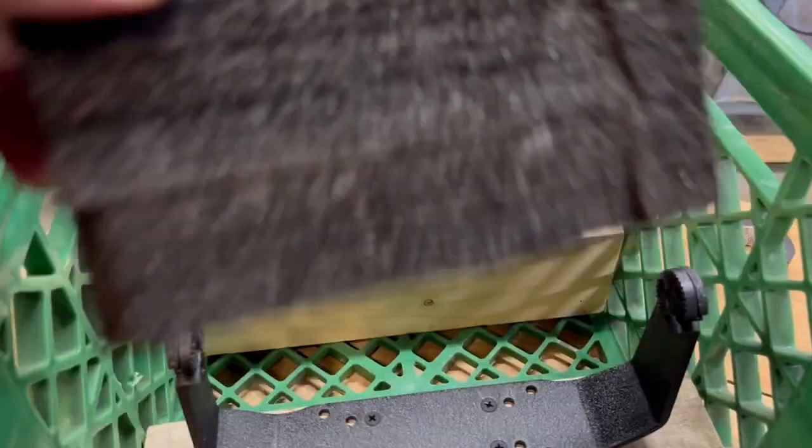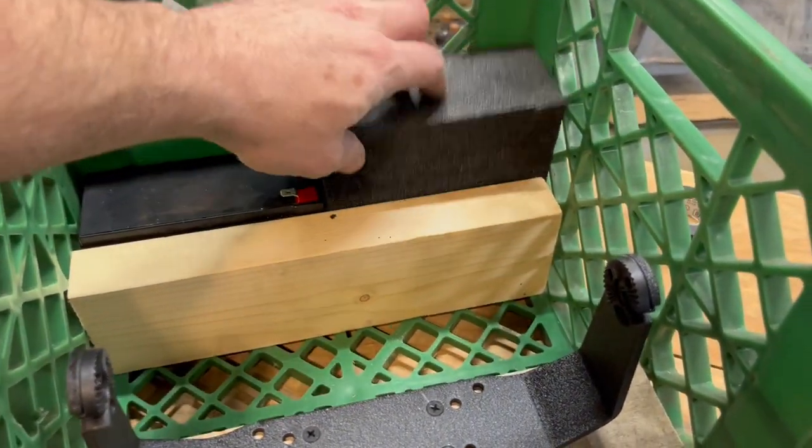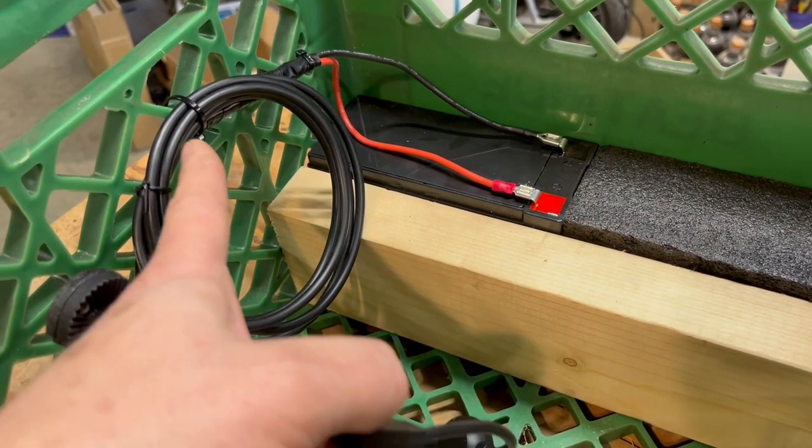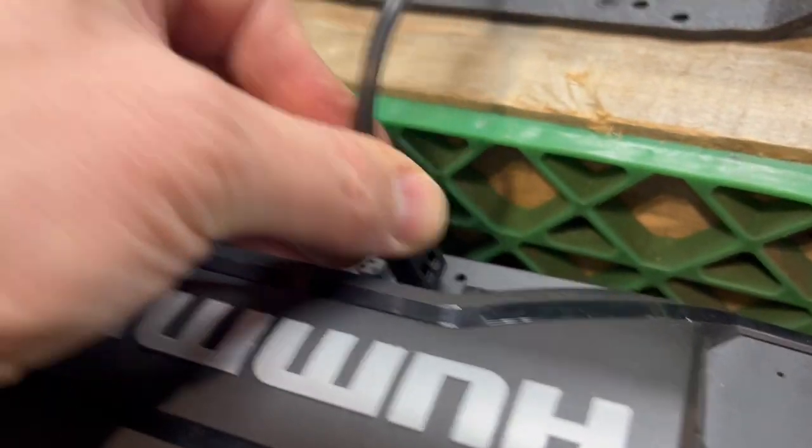We're not using a second battery and you really don't need it, but we cut a block of foam to fit in that space. There's the battery connected, with the extra wire neatly rolled up and zip-tied to the crate. Here's the power connector, which plugs in right there.